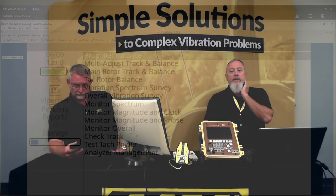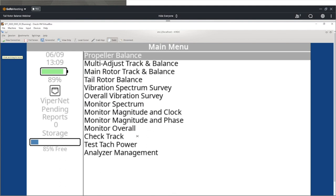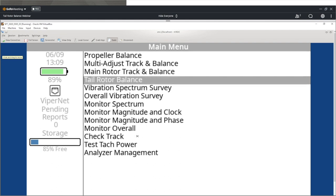So they can see the analyzer now — the virtual machine looks just like your analyzer. As you can see, this is the main menu. We're going to go down and select tail rotor balance.